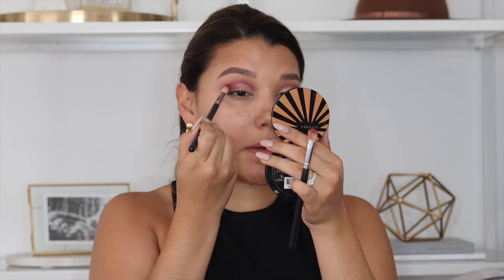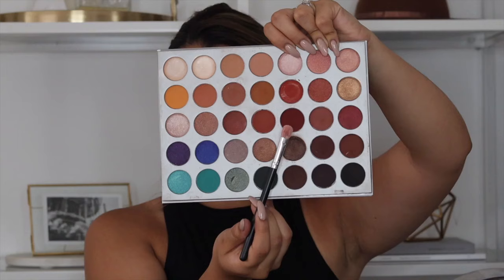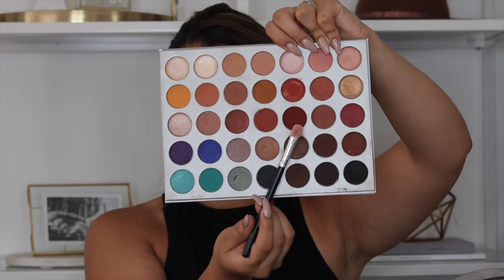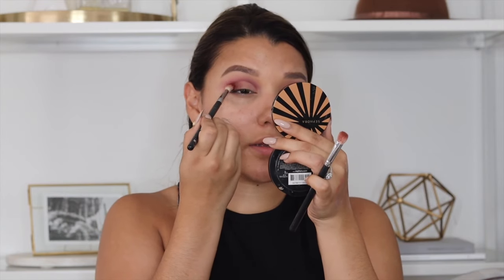This is one of my favorite parts of this look — just that blend on the outer part, so nice. You can even bring it in. Ultimately you just want that blend, and I'm going to go in with that red shade again, Jack, to just kind of bring back to life that color.